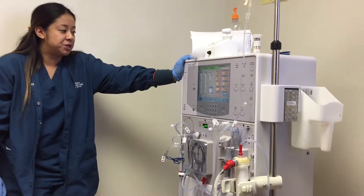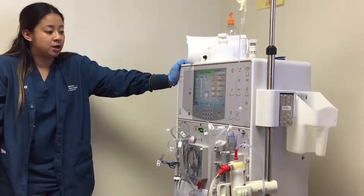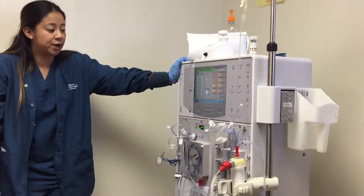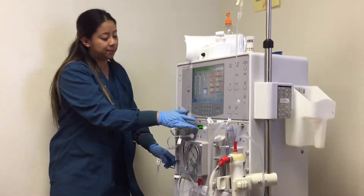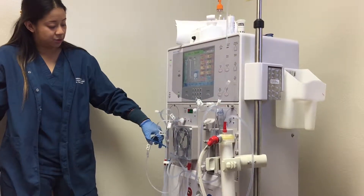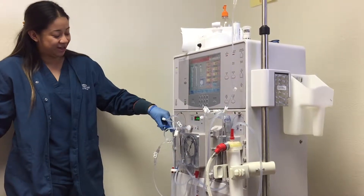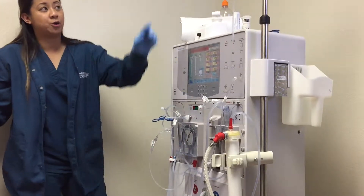Basically the same thing with the open return — you're checking to see that the blood is being returned. The blood turns kind of a light pink, light red color. Once that's done, you want to stop your blood pump. Then you want to return the arterial through gravity. So you're gonna clamp above — think above arterial, above the T-line — and now you're returning your arterial by gravity.